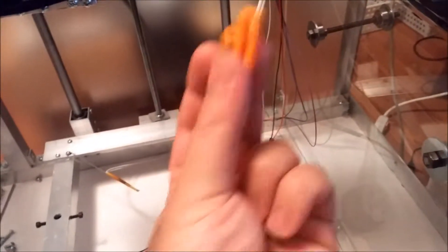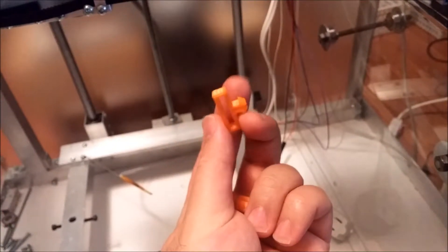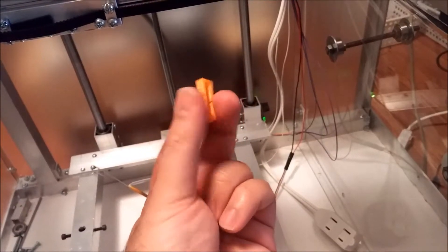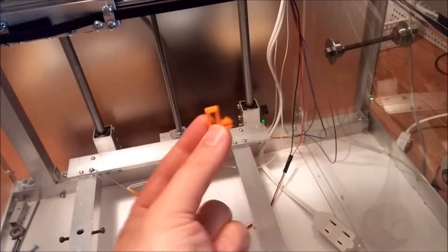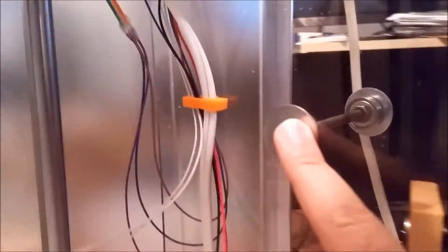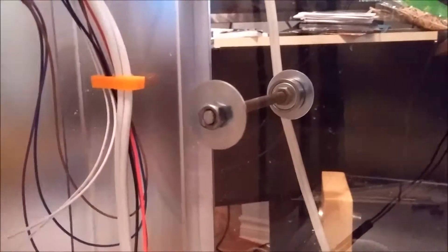Bundle these wires all together to keep them out of the way. Print the part like this and stack them together, put it here, and push it into the hole on the side. This is how it's installed — in case you don't have the hole here, it sits right beside the filament holder.